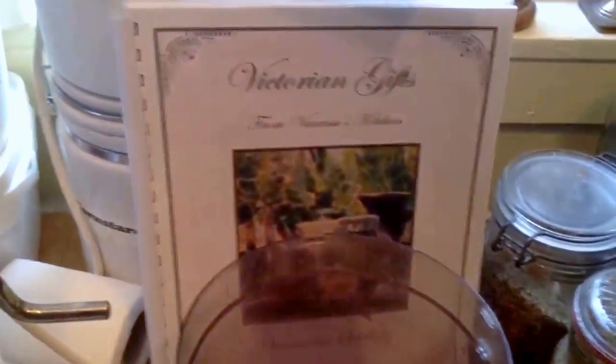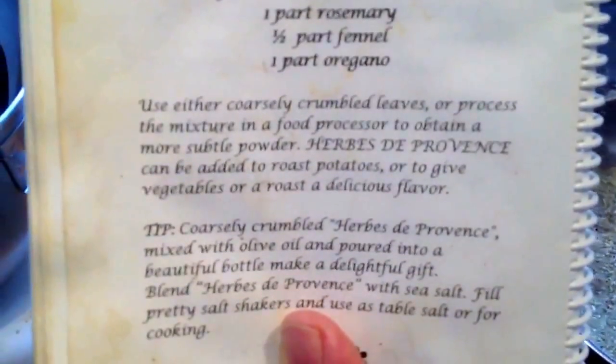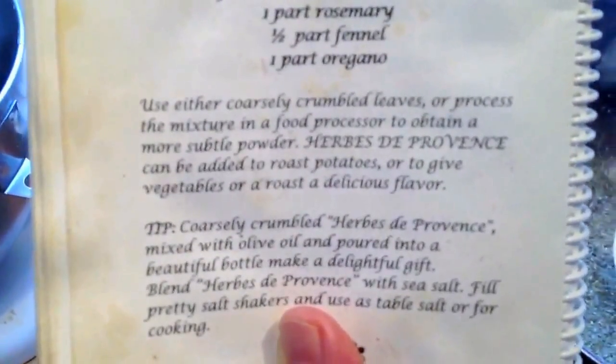Herbes de Provence — easy to make and done in five minutes. Have your jar ready, a little label — hand write the label, whatever. You can also attach a recipe. Otherwise, the exact measurements are: one part marjoram, one part basil, two parts thyme, half part dried lavender, one part rosemary, half part fennel, one part oregano. Mix coarse. You can buy the book on our website. Okay, thank you.